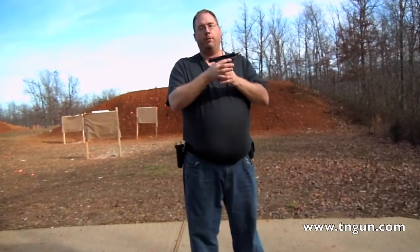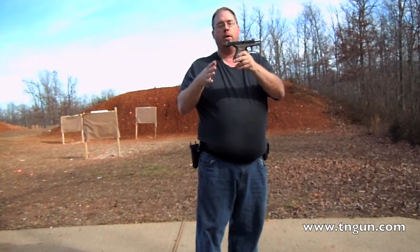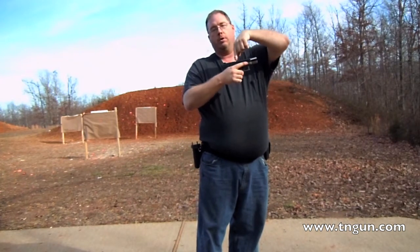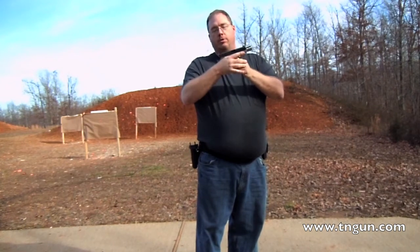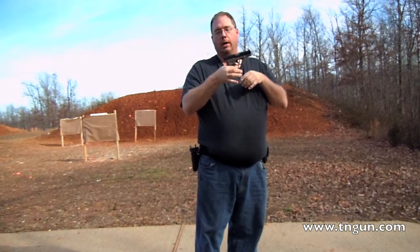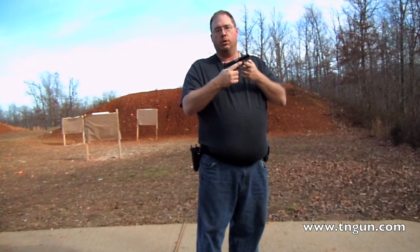When you grip your firearm, you want to put the V of your shooting hand as high as possible on the gun into the backstrap. Typically I see people wanting to hold the gun a little lower. The higher you get up on the frame, the closer you get along the axis of the bore, which helps you control recoil.